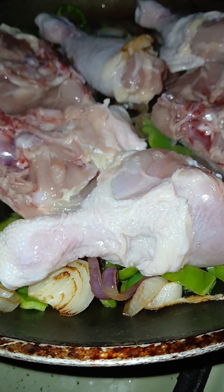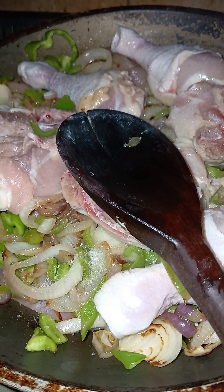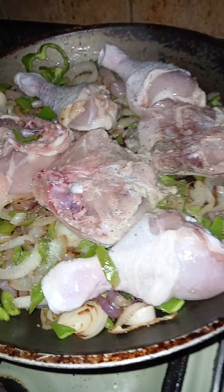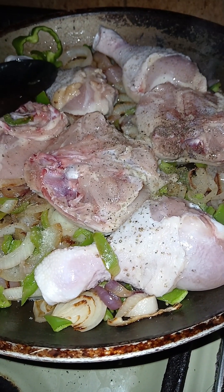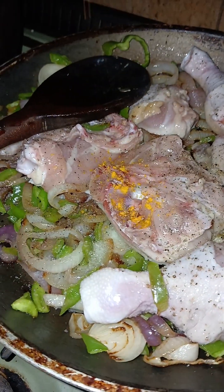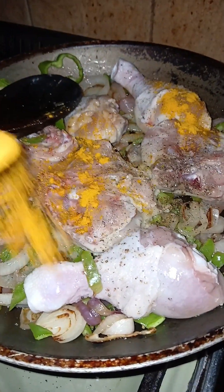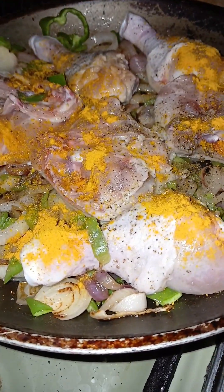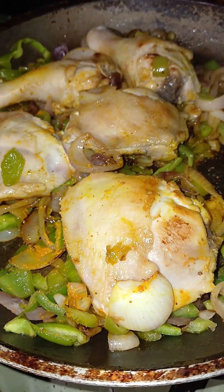Now we need to put some salt and some black pepper, and also put some carrot. Then we mix it all together.